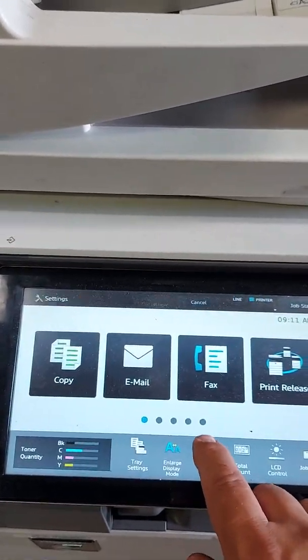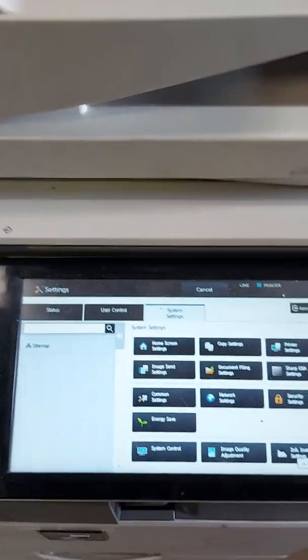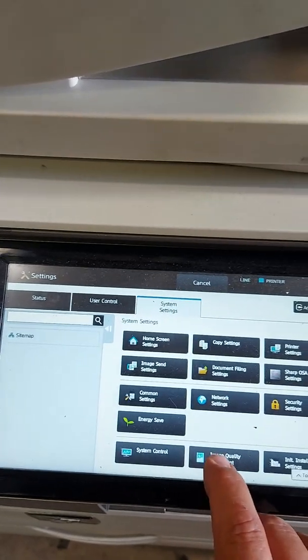We're going to start off by pressing the Settings button, then go to Image Quality Adjust, and enter in the password.